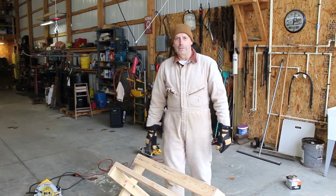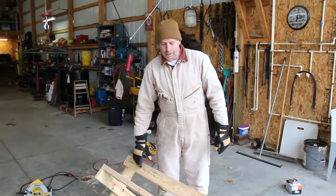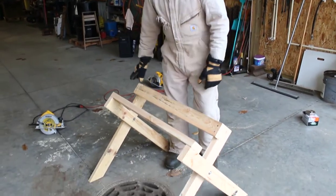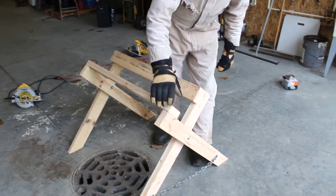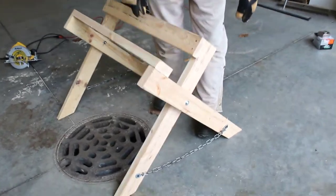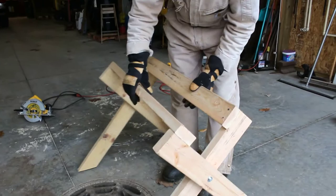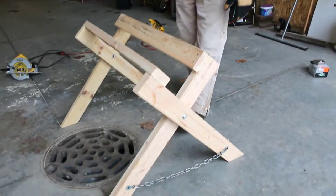Hey everybody, Greg Lochner here, Pleasant Valley Outdoors. What we built today is this little rack to help in skinning deer. Just got some scrap 2x4s. We cut these side legs about 32 inches and we made it so it pivots here, with some scrap chain to hold it in position.